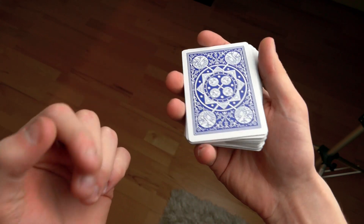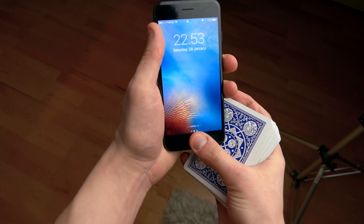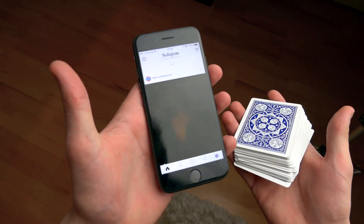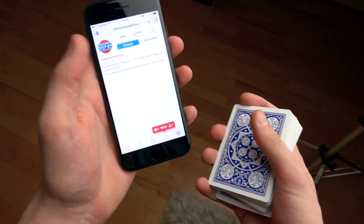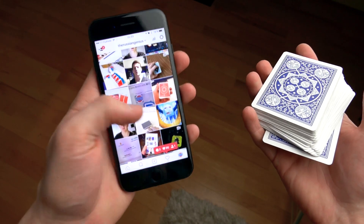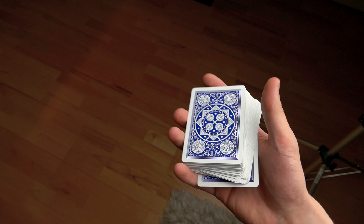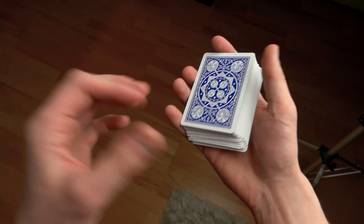This is called the in-the-hands riffle shuffle. Before I teach it, let me just say if you did not know, I do have an Instagram so feel free to follow what I do on Instagram. My profile is called the Russian Genius, so if you want to get updated with more stuff then feel free to follow me — just a little promo for myself.